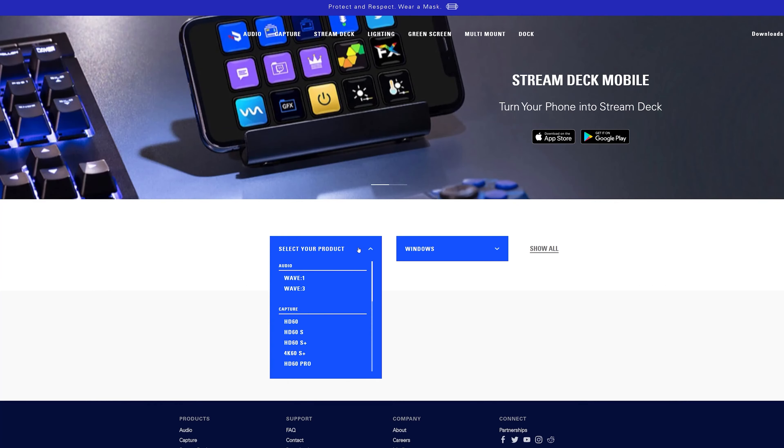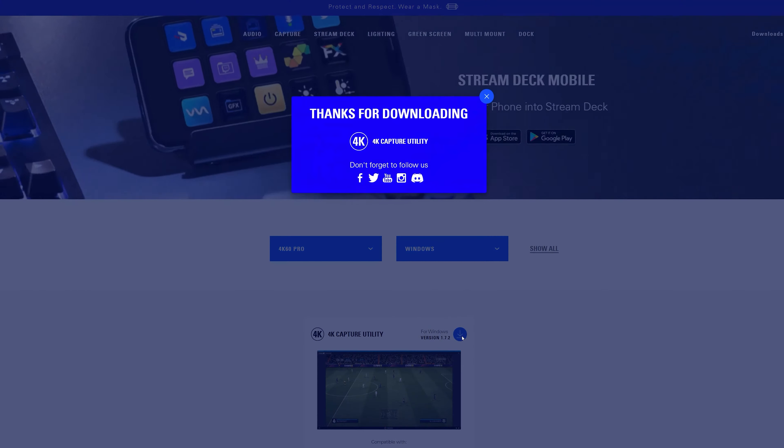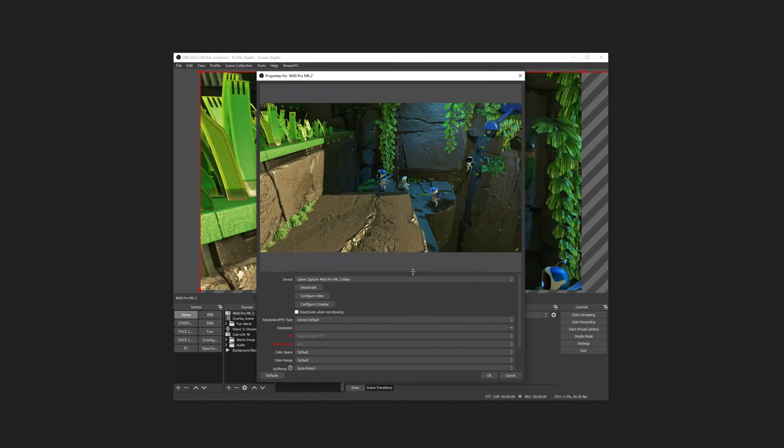To start capturing right away, download and install the Elgato 4K Capture Utility software from elgato.com. This will also install the 4K60 Pro Mark II driver. Once the driver is installed, you can use 4K60 Pro Mark II in the streaming software of your choice.